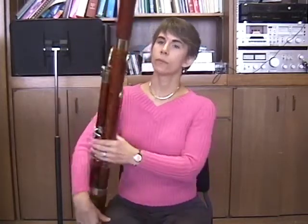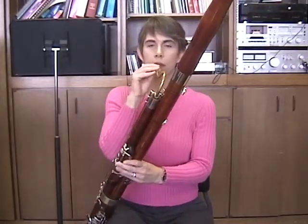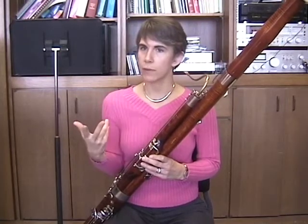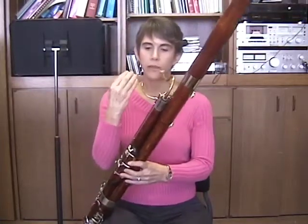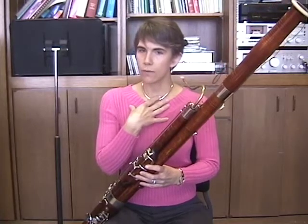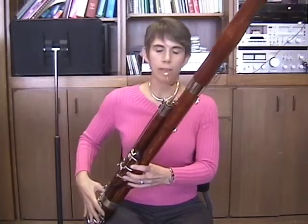Anything else about setting up — you're getting ready to take a breath and set yourself on the reed? I like to set my top lip on the reed in playing position before I take my initial inhalation. So that it's already set, and all I'm doing to inhale is dropping my jaw.